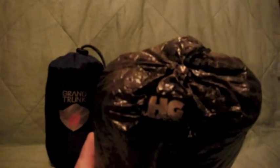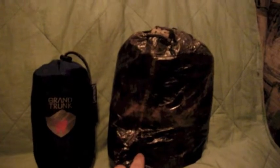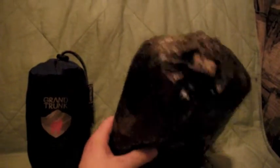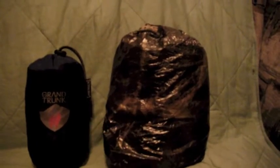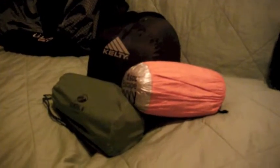My favorite piece is from Hammockgear.com. This is the four-door Cuban fiber tarp. It's got an 11-foot ridgeline, and before guy lines it comes in at six and a half ounces with stuff sack — just insanely light. It's big. I tried to film a video setting it all up in the woods, but it was on such a cold day that my inexperience with filming in very cold weather caused all my batteries to die very quickly. I'll cut to that footage now.